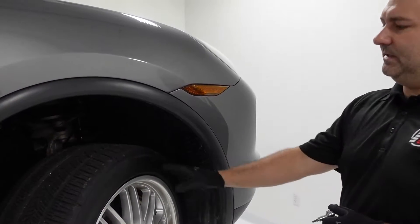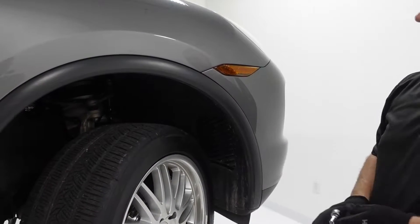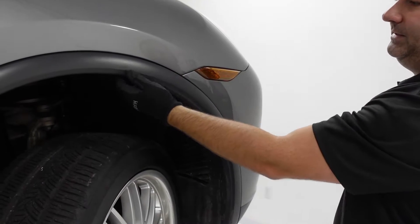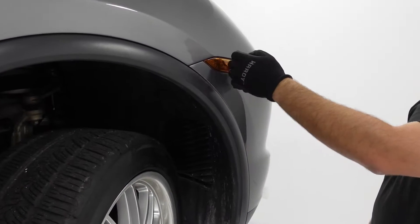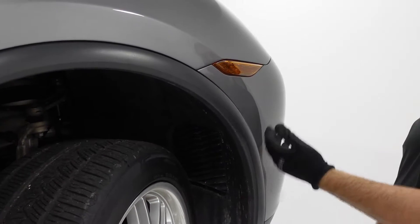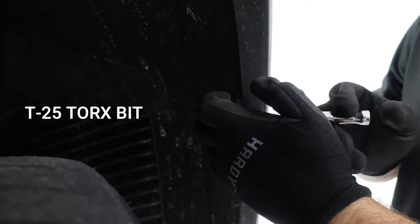The easiest way to do this is to put one of your wheels facing either way just to allow some clearance, and you can take out two or three of the screws that hold in this wheel liner to access the back. Other people will use a fishing line just to pop that out — it just pops out — but either methodology is fine. We're just going to take out the screws using a T25 Torx bit.